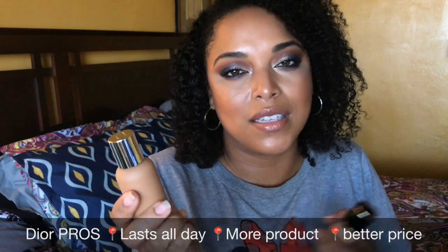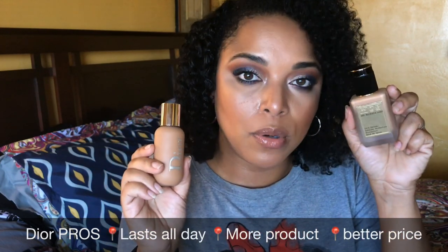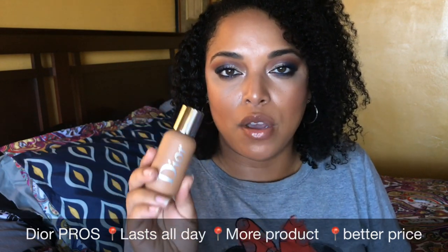I feel like the Dior is more of a stay-all-day product because of its natural matte finish. Pat McGrath dries down beautifully and is the better buildable coverage option, but I think my oily girls would like the Dior more. I talked about that in my MAC Face and Body versus Dior video — I'll leave that linked below. For full-coverage matte, you're going to need to powder with both of these, but the Dior is going to be better suited for oily skin, and it costs less.